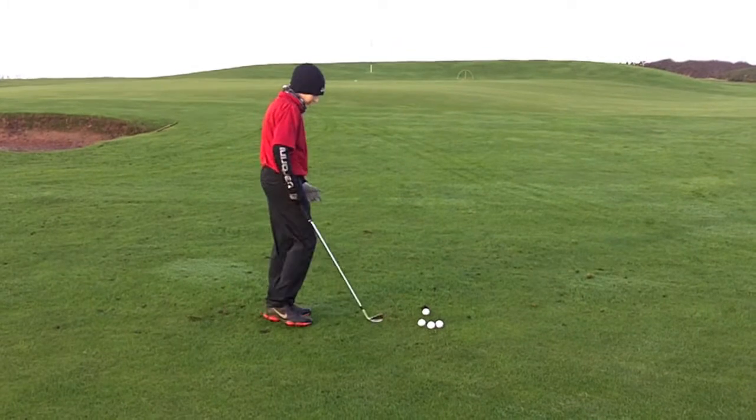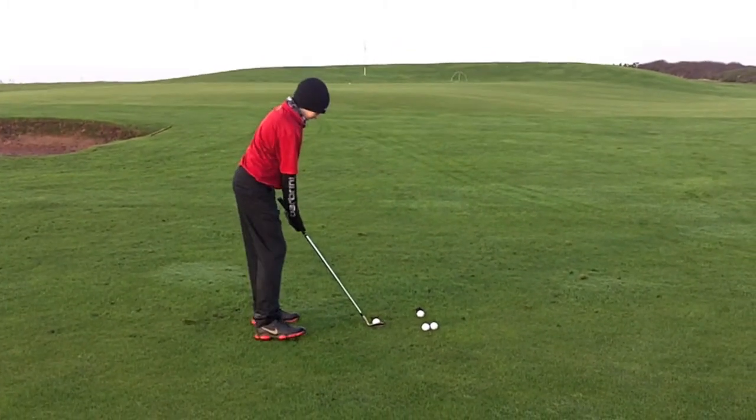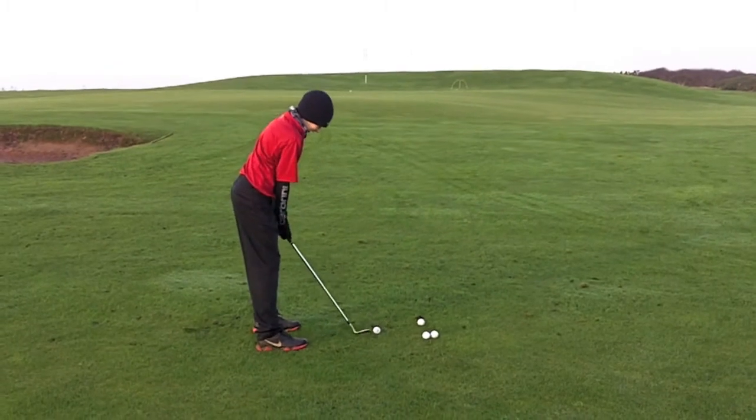That just rolled a little bit further than I wanted it to. Let's try to get it a little bit higher and land dead.